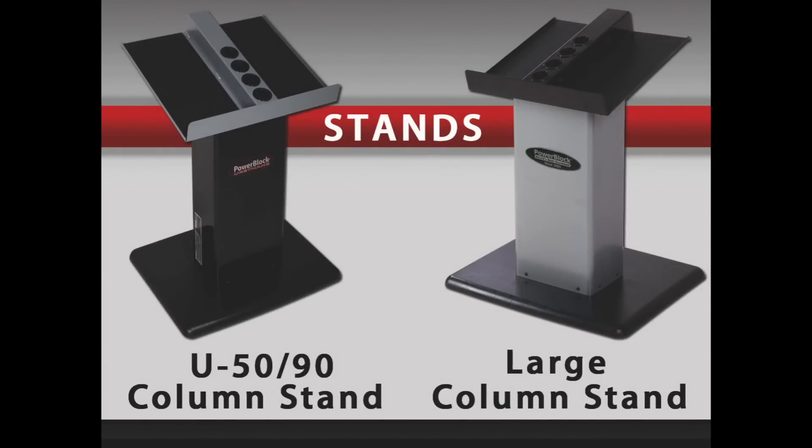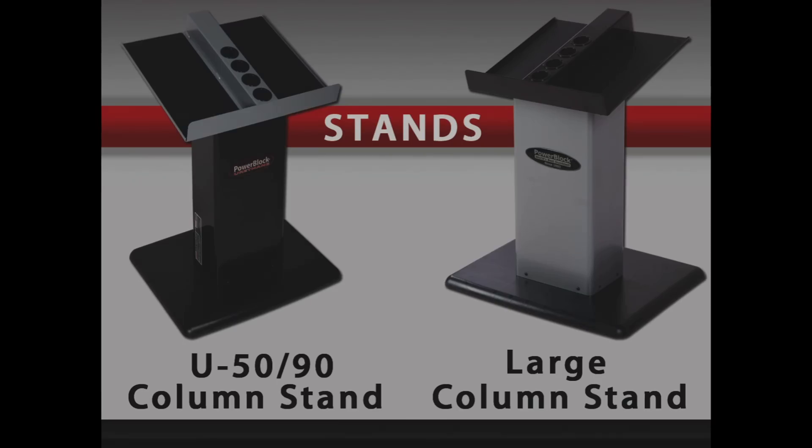The stands are identical in size, with the only difference being the black or the silver column colors. The stands will work with any urethane set up to 90 pounds per hand and any sport or classic series set up to 130 pounds per hand.